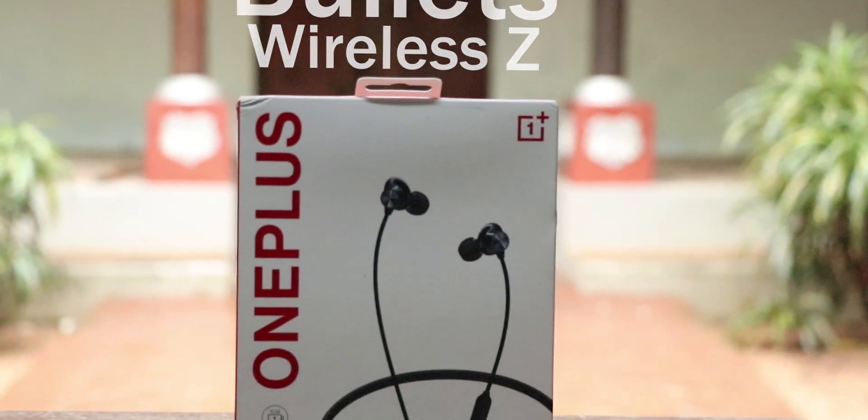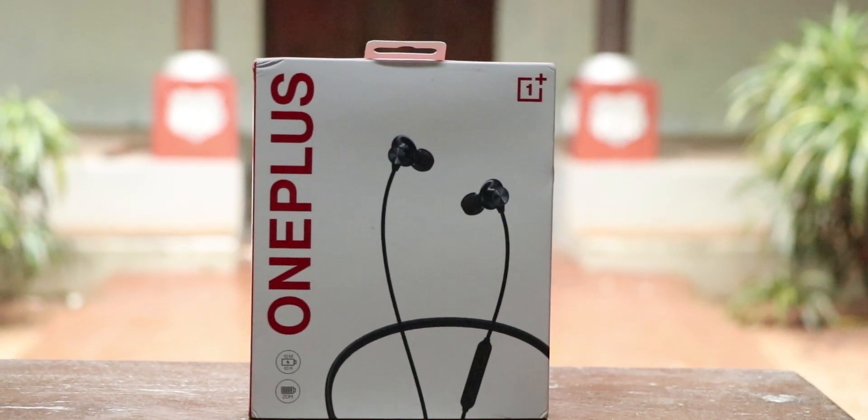In this video, we'll be reviewing the new OnePlus Bullets Wireless Z. Before jumping straight into the review, we'll be unboxing the product and then taking a look at the accessories and the other things that come with the box. What's up folks, it's Misha Heel and welcome back to another video.